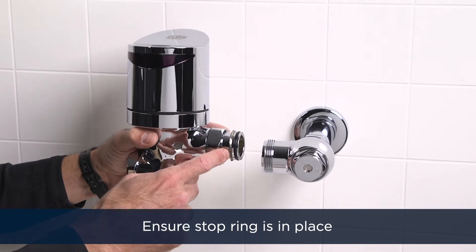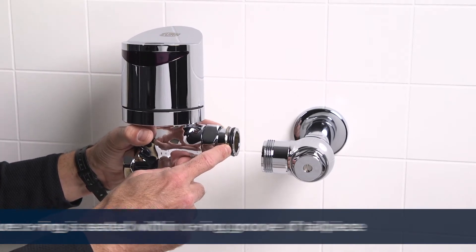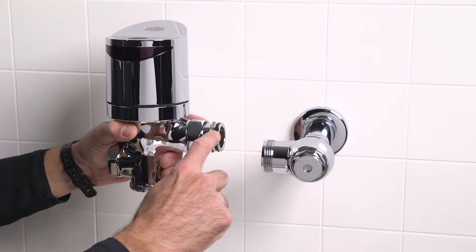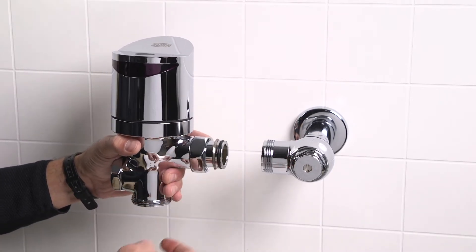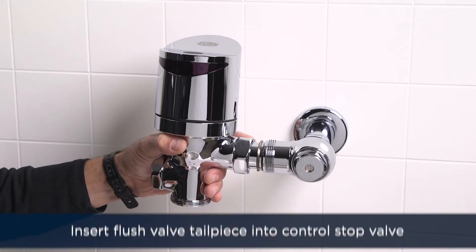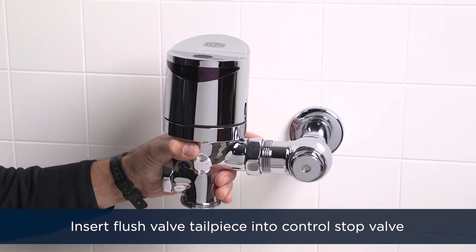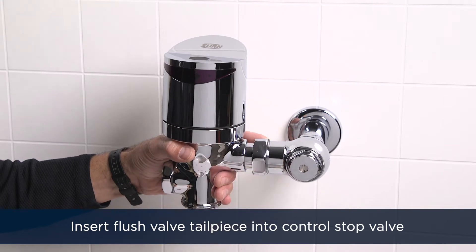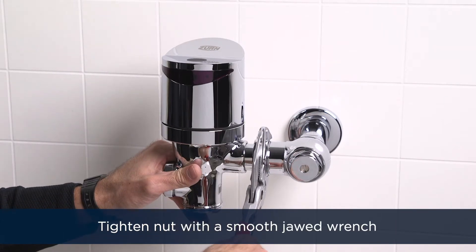Inspect the flush valve to make sure the stop ring is in place and the O-ring is seated within the O-ring groove at the end of the tailpiece. If need be, lubricate the O-ring with water. Insert the flush valve tailpiece into the control stop valve. Hand tighten the nut and secure the connection with a smooth jawed wrench.